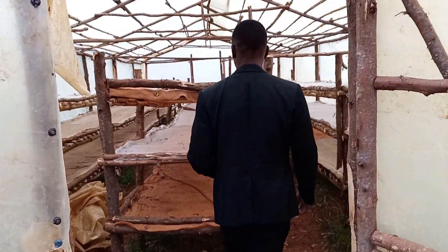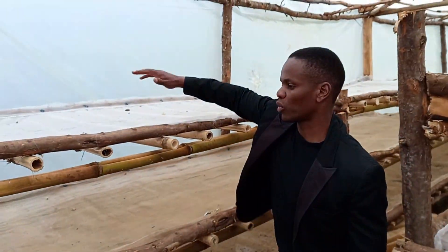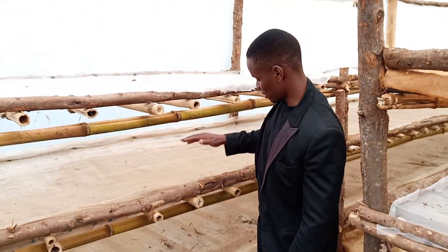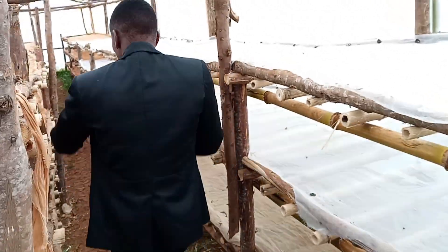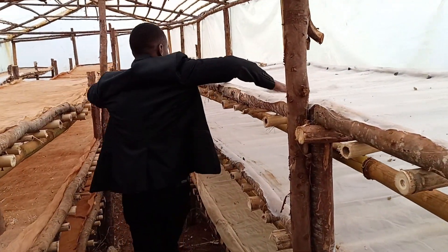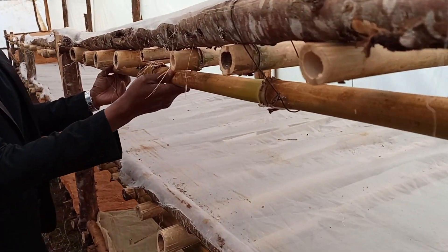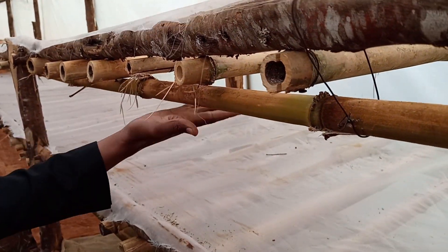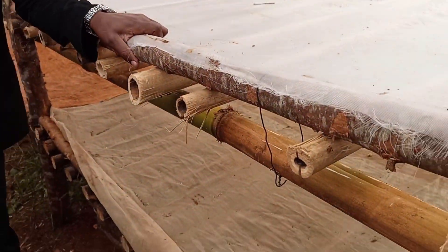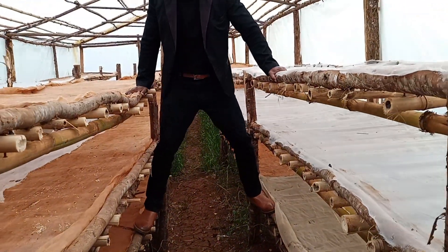I'll show you how this dryer looks, how we can use it, and how you can use very simple materials to build a very effective and inexpensive dryer. The only difference between this dryer and a greenhouse is that this dryer doesn't have aeration at the bottom — the only point of aeration is at the top, where water vapor and moisture from the products you're drying gets out.